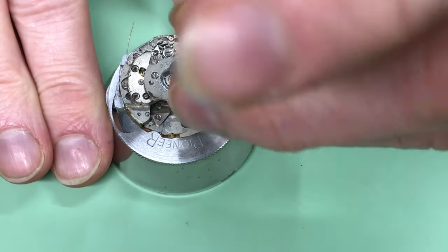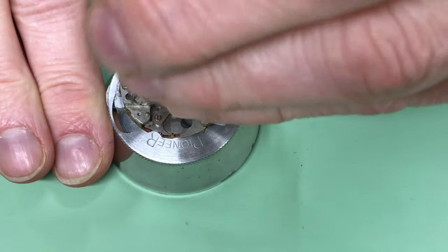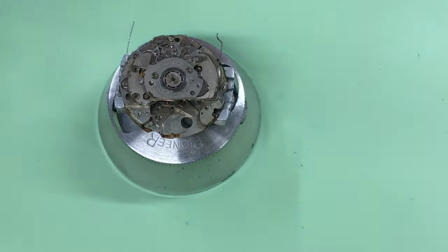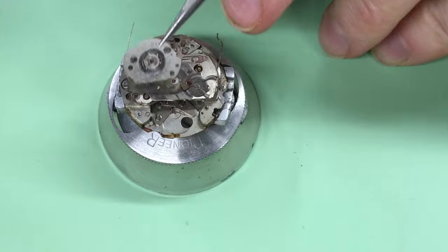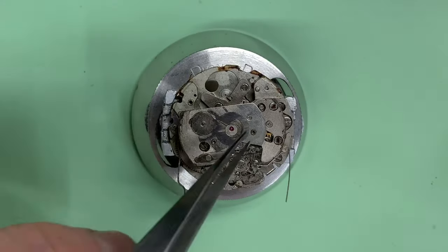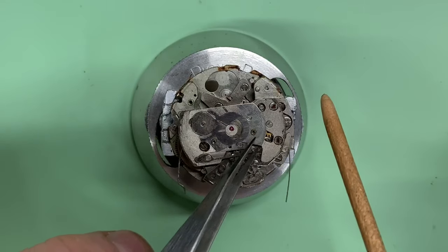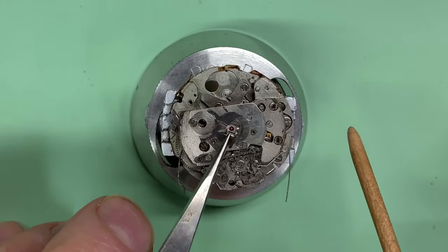You might have heard it click — that's the paw lever. It sits on this little plate, and that's a little driving wheel.